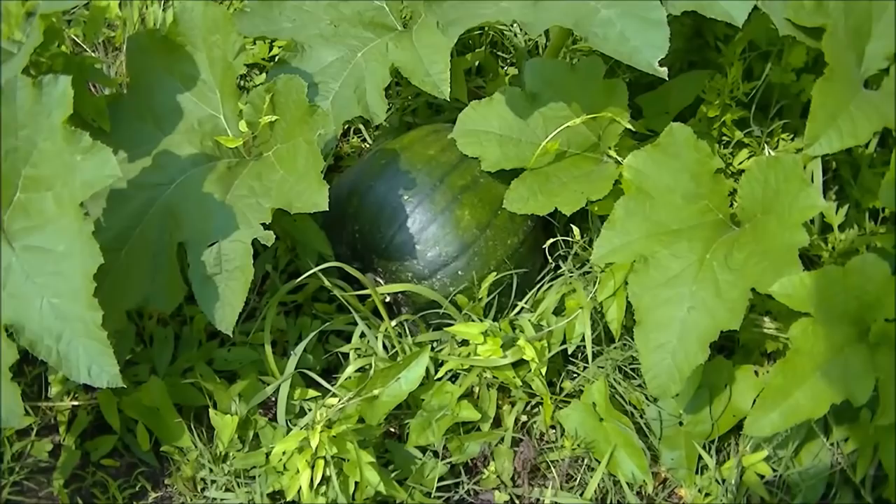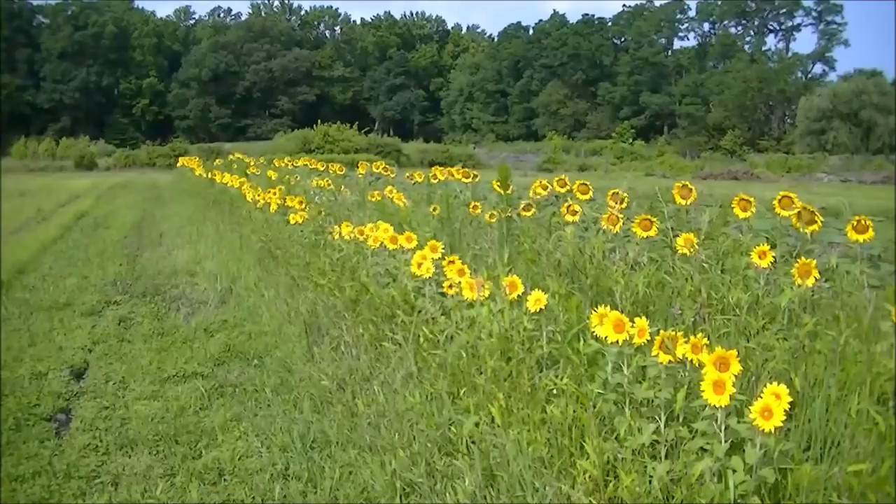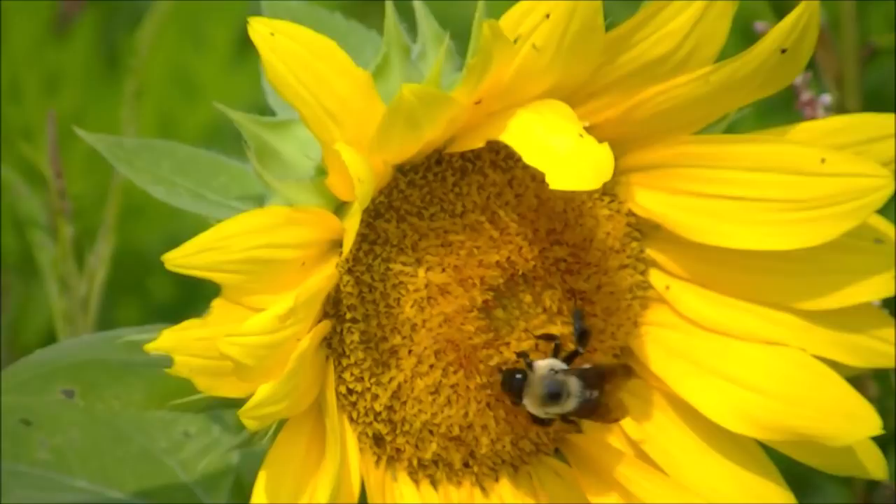Here you can see that nice green pumpkin growing — a decent size and very healthy already. And underneath this leaf, we have one that's not doing well; that's strictly due to nature. One last point I'd like to make: all these sunflowers that I wasn't able to cut and sell because of the weather — at least I can feed the pollinators. Also, these sunflowers are feeding the soil: they're taking carbon dioxide out of the atmosphere, making it into liquid carbon, and feeding the soil.